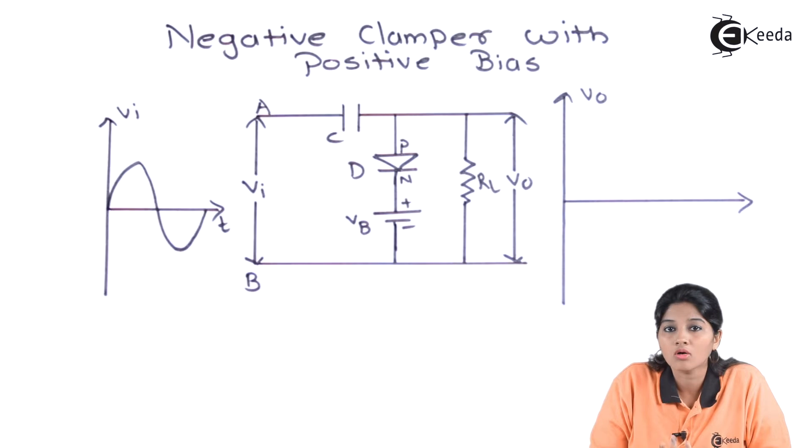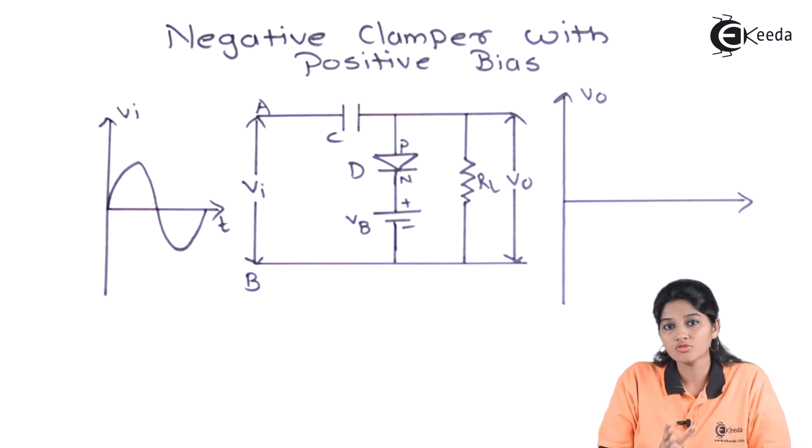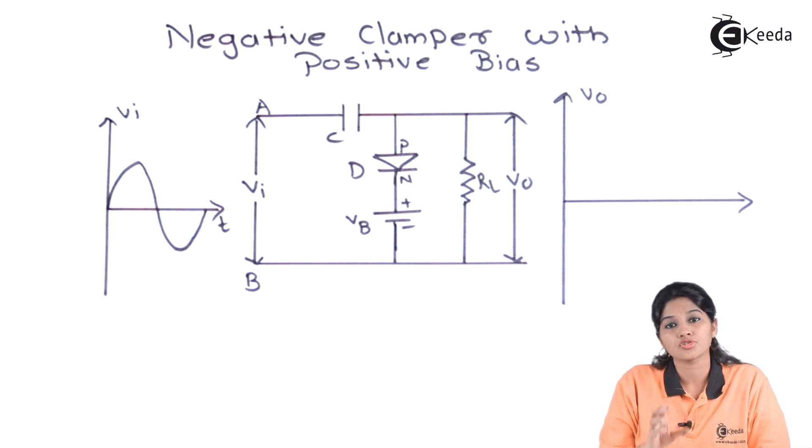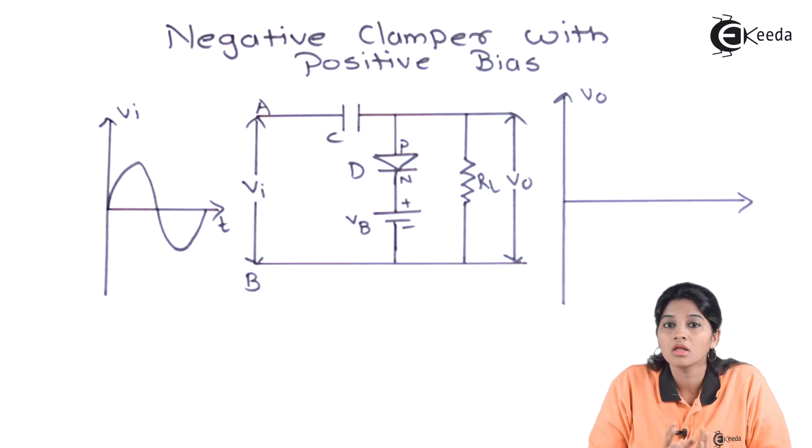The circuit consists of a capacitor, a diode, and a load resistance RL that is connected in parallel with the diode D. We are using an additional battery source VB, connected in such a way that it provides a positive bias to the diode D.